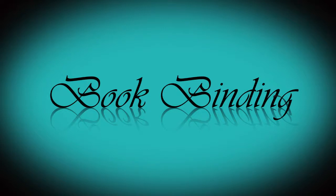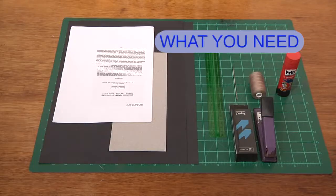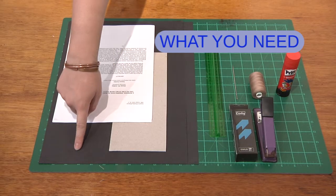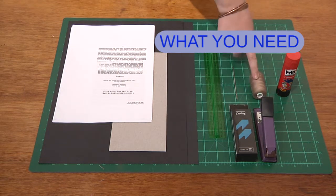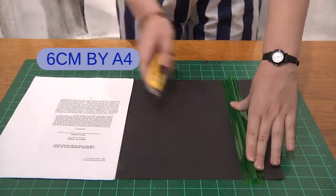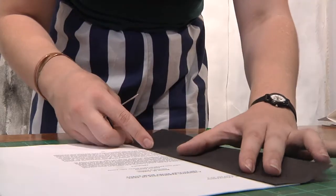Bookbinding in under 60 seconds — a practical way to keep lecture notes together. Here is what you need: lecture notes, A4 hard cardboard, soft cardboard, ruler, stapler, cotton, glue, and a needle. Measure the spine, cut it, and poke holes through.